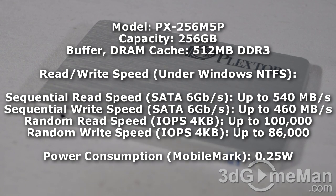To give you an idea of how fast this drive is, here are some of Plextor's results — my own results will come later in the review, and of course results will vary depending on the controller and motherboard you're using. The sequential read speed is up to 540 megabytes per second, sequential write is up to 460 megabytes per second, random read is 100,000 IOPS, and random write is 86,000 IOPS.